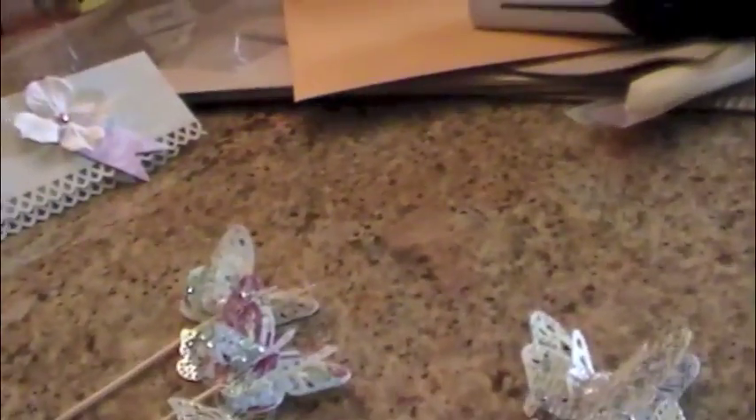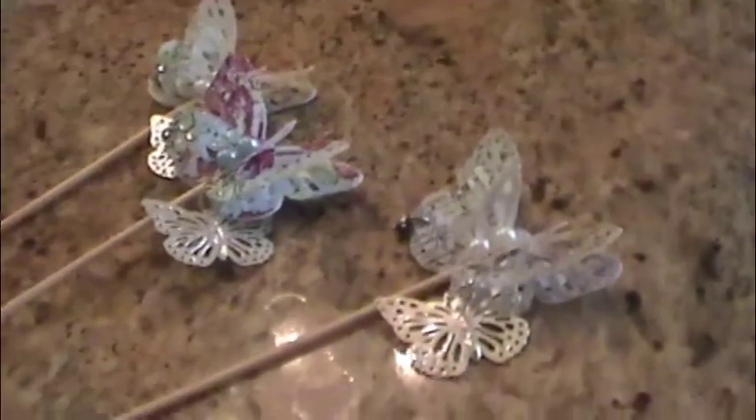I added some little danglies and some pearls. They're supposed to be text page, but I used authentic paper instead — I kind of goofed up because I forgot. But it does have text on it, so hopefully I won't be kicked out of the group. This is Christy Tomlinson's She Art paper, and the other one is Pink Paisley's Butterfly Garden — that's what that one is.